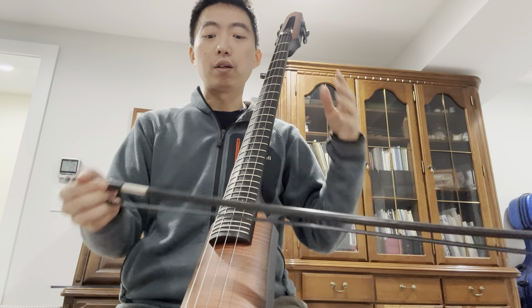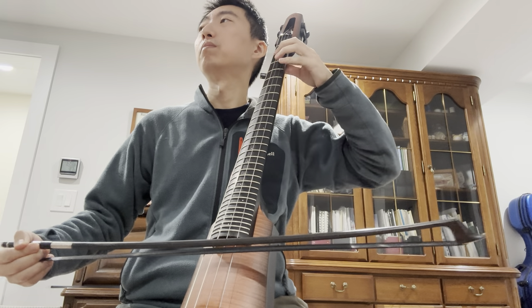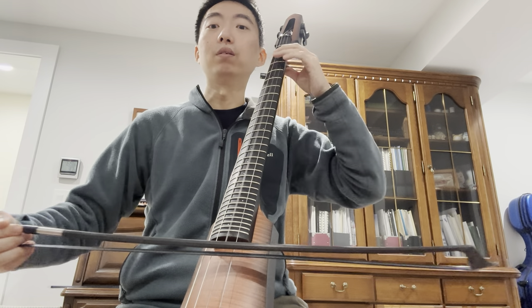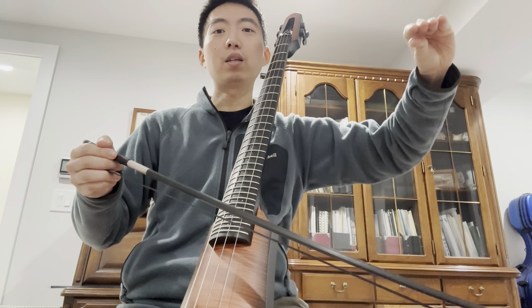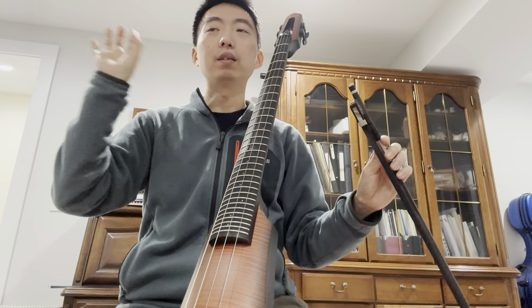In general in classical music, many teachers will tell you many things, but let's say you're playing in orchestra playing old classical western music. Typically there is a really beautiful sense of the beginning of the note, the middle of the note, and the end of the note. If you're playing something like Mozart, there is that beginning of the note — just a nudge in the beginning, not too much.